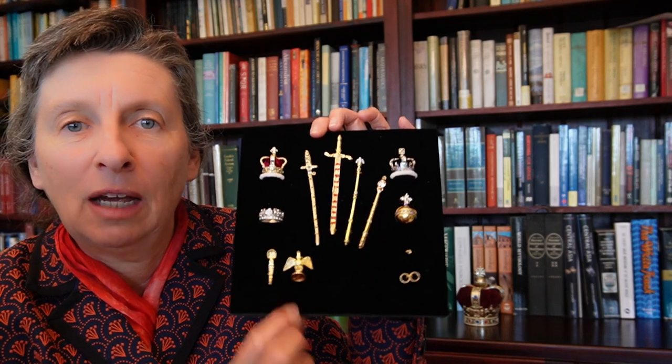So let's start with the spoon and the ampoule, which are used in the anointing of the monarch — the most sacred part of the coronation. As you will have noticed if you watched, this was all hidden behind a screen. The spoon itself is interesting because it's the only part of the regalia that actually survived Cromwell's efforts to sell it off and melt it down.